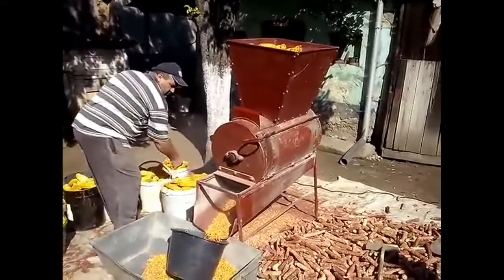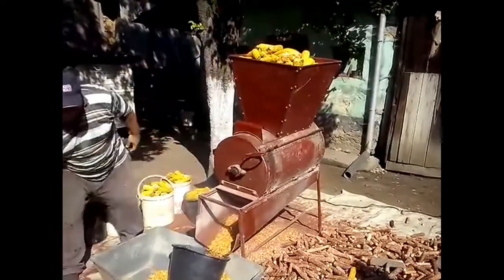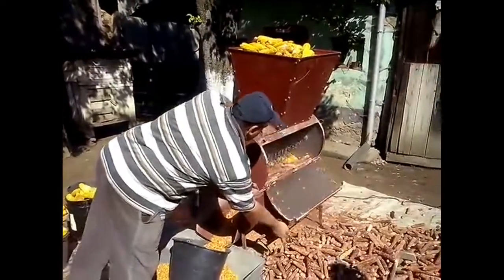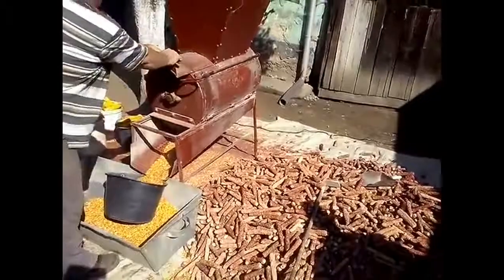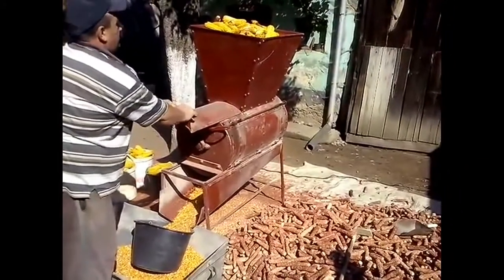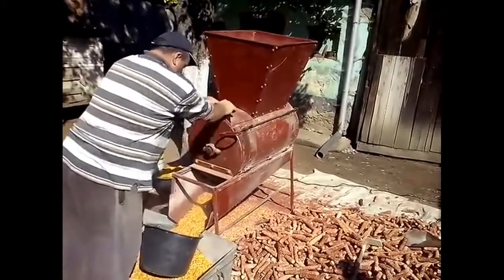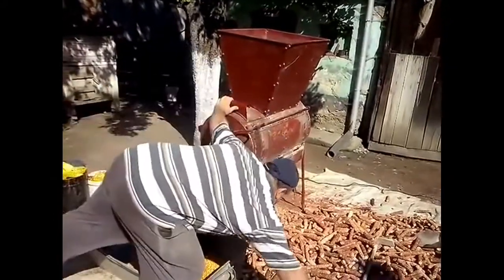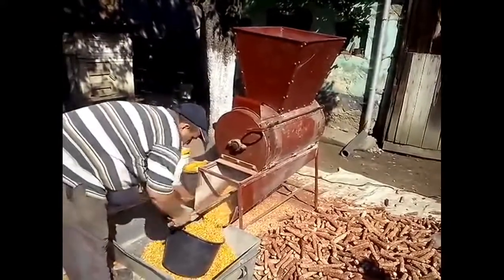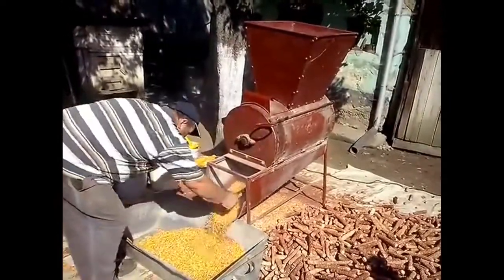This is the second bucket which is unloaded into the overhead bucket. Here comes the waste material which can be used as fodder. So, through this simple machine you can collect your corn kernels in a very short period of time and quickly send them to the market according to your need.